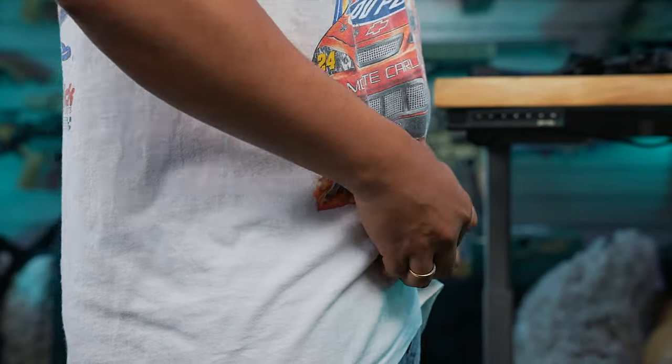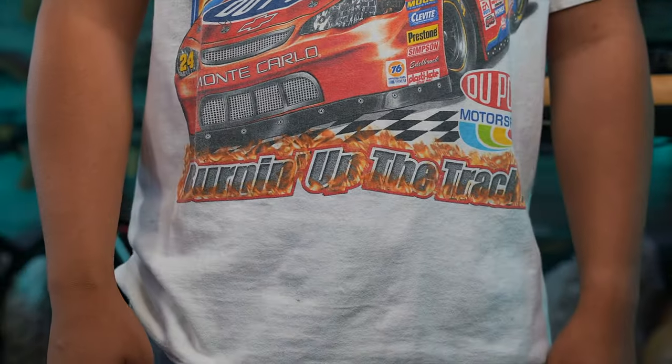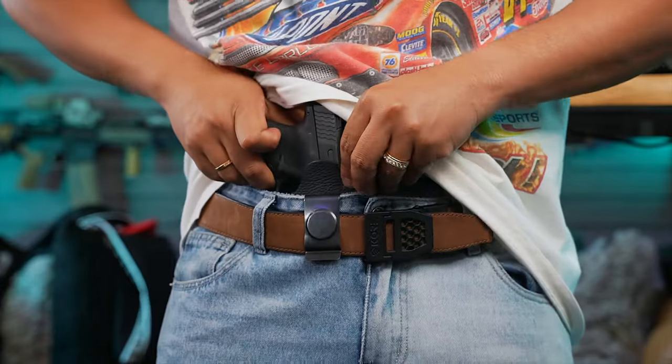Check out the link down below in the description — I'll leave you a link to their website where you can see the various types of materials, belt buckles, and everything you can pick from. You can really fully customize it to your own liking and to what you're trying to do with it.